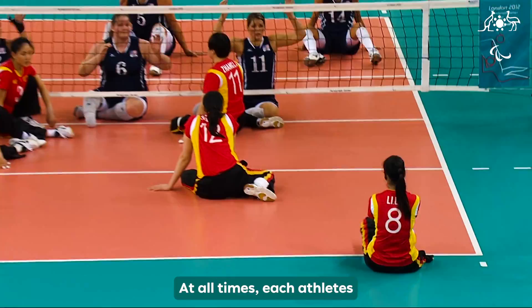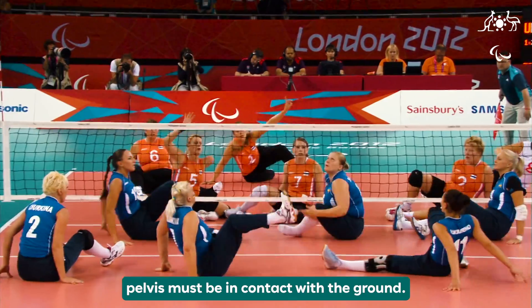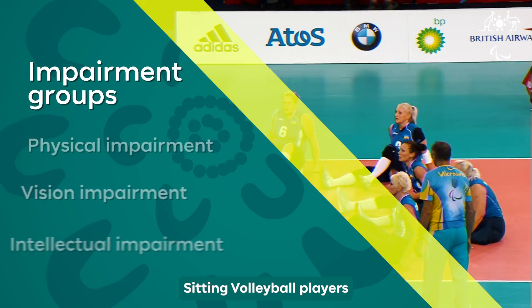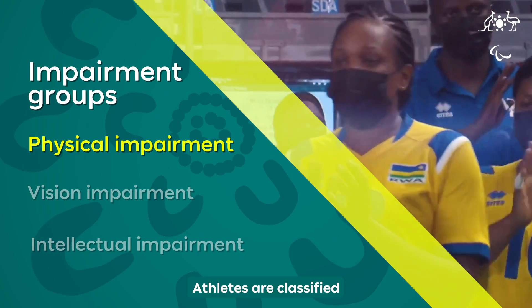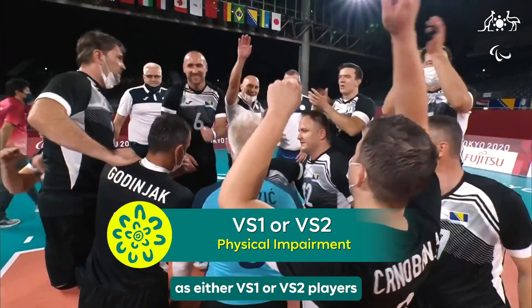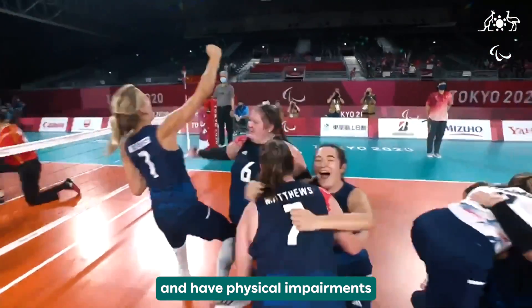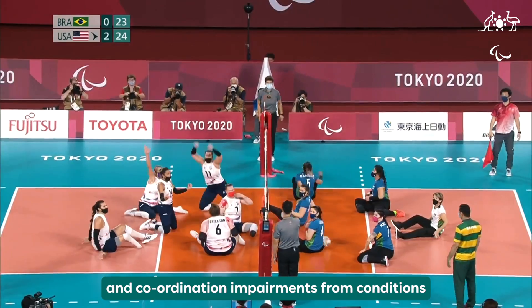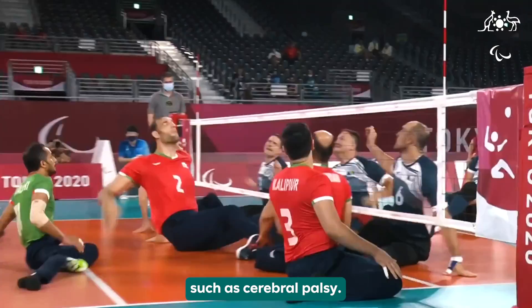At all times, each athlete's pelvis must be in contact with the ground. Sitting Volleyball players have a physical impairment. Athletes are classified as either VS1 or VS2 players and have physical impairments such as limb loss, muscle weakness and coordination impairments from conditions such as cerebral palsy.